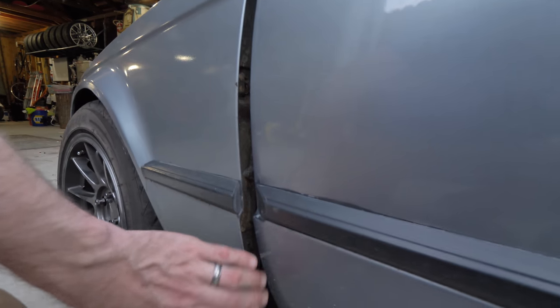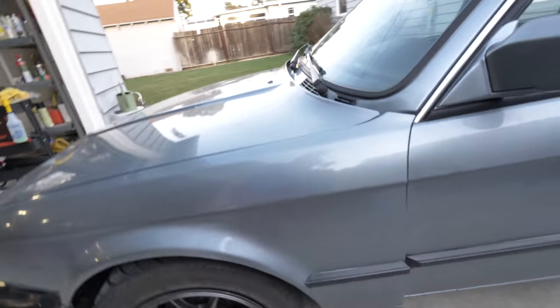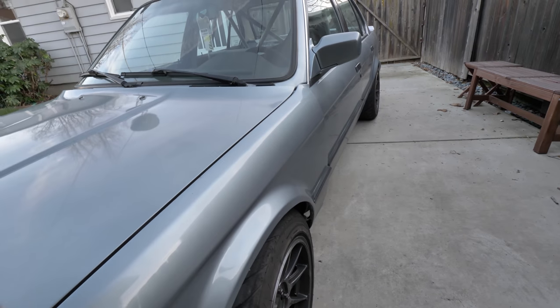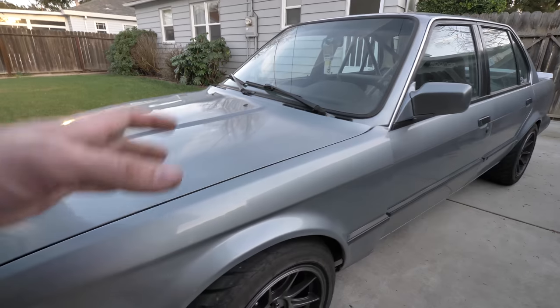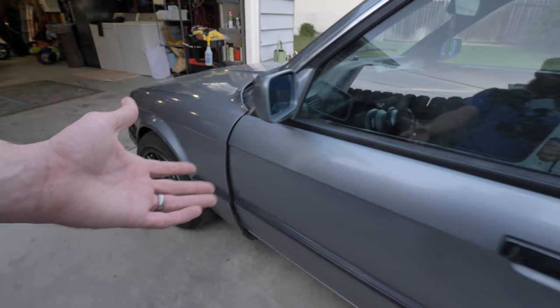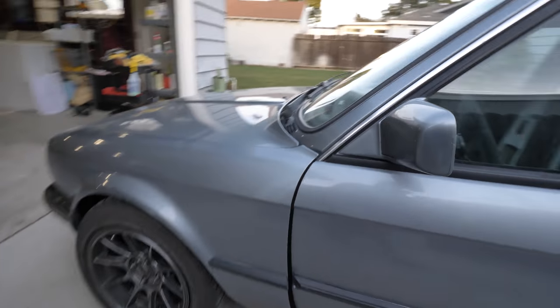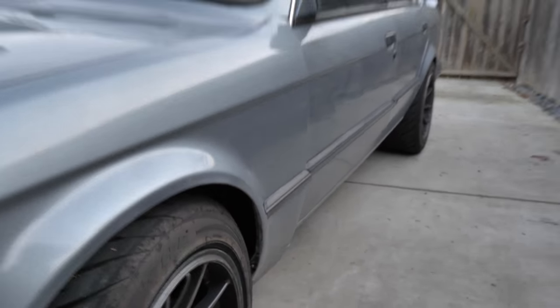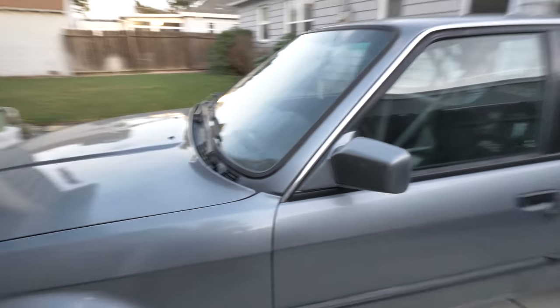Now if you guys have ever seen this, lots of people with Miatas do it. Lots of race car drivers do it to stuff wider tires under the front of their car if you don't have a wide body. This is just a really easy way to do it. I think it looks cool — very race car in my opinion. You'll see a lot of old school DTM cars doing it this way. If you guys go to the track, you will see this quite a bit.